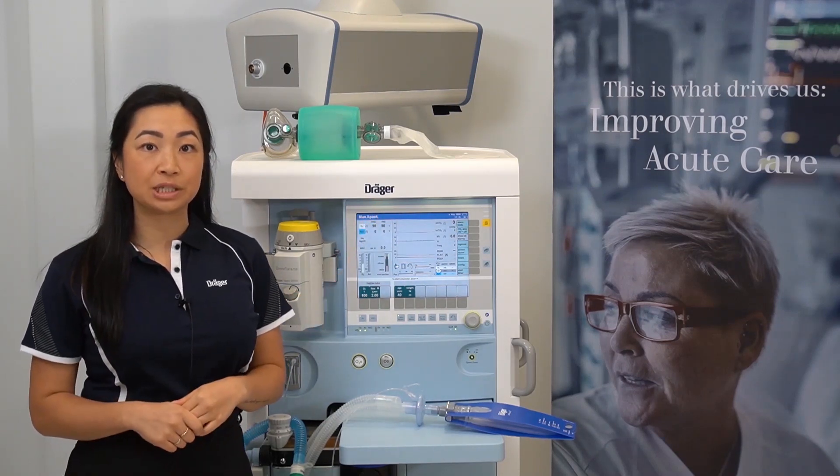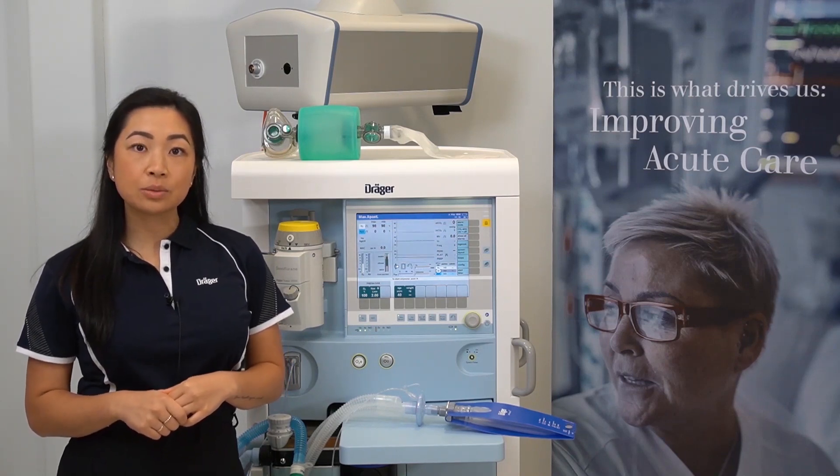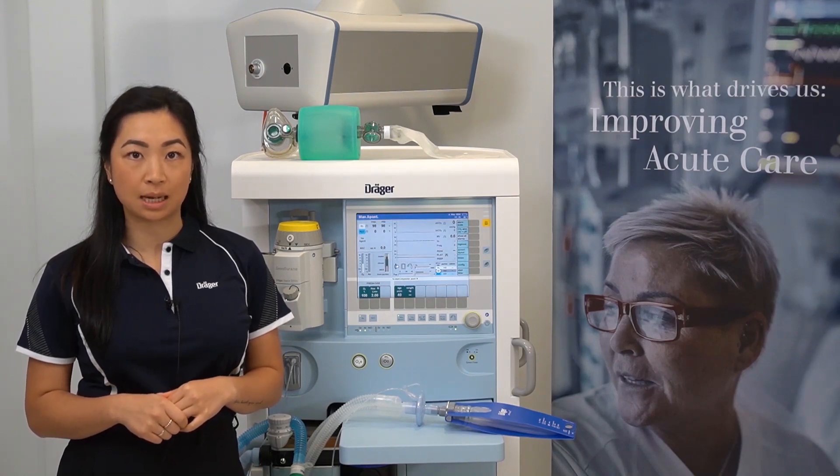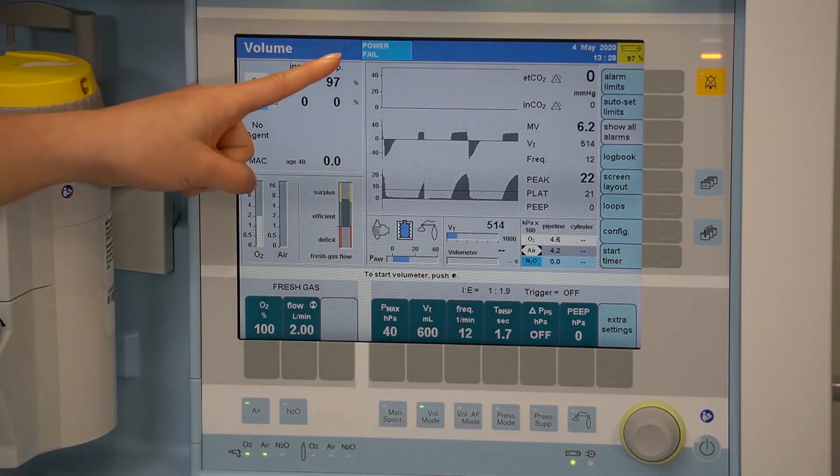Despite the system test not yet being performed, the device is still safe to operate. You may also see some technical and advisory messages in blue relating to gas measurement. These will disappear after a few minutes once the gas bench has warmed up.